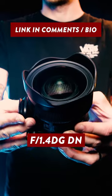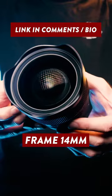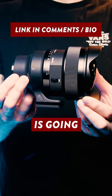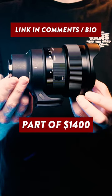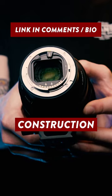This is the brand new Sigma 14mm f1.4 DGDN, and it's the world's first full-frame 14mm lens with an f1.4 aperture. Now if you want one of these things, it is going to cost you the best part of $1400, but for your money you do get a lens with a dust and splash proof construction and a bunch of other cool features.